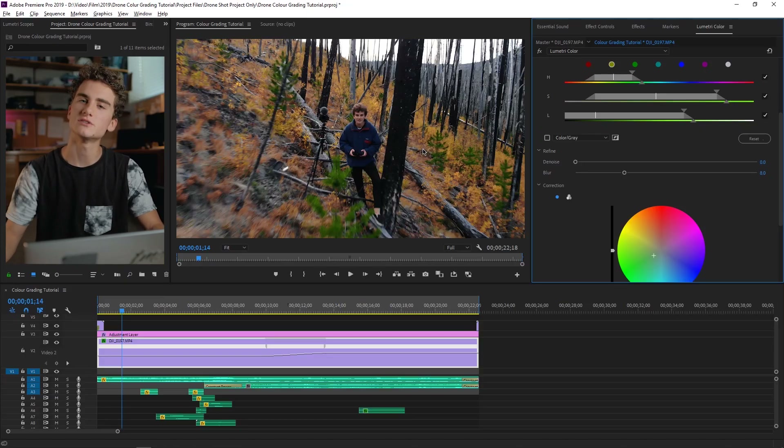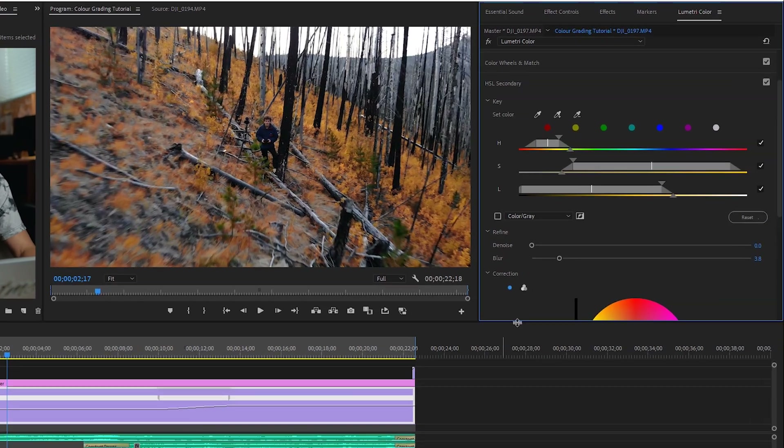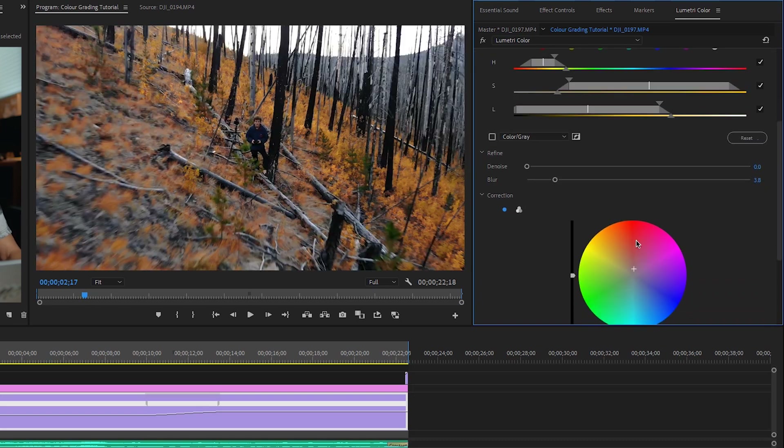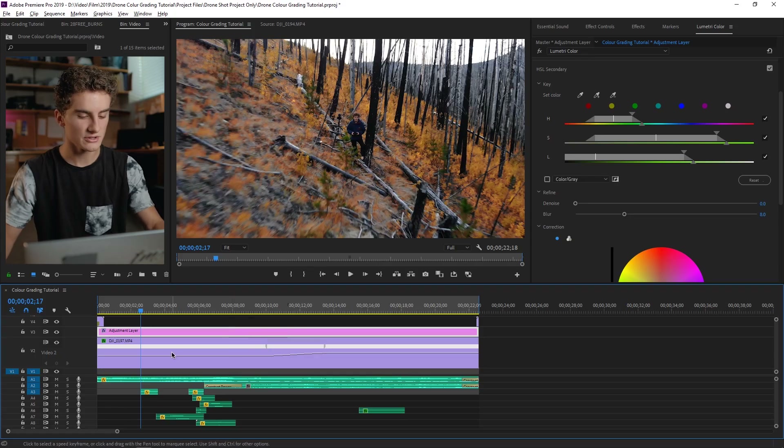Now that we're done tweaking the basic exposure and color temperature, I want to move on to changing the colors. I don't always have a standard way of doing this for every drone shot because it always changes based on the location and the ambient colors of that location. For example, this shot is very yellow, so I've used HSL secondary to enhance the autumn colors. If we hop over to HSL secondary, you can see I've selected all the yellow colors and shifted them towards red to make them pop. Next I've changed what little greens there are in this shot to increase the saturation and make them stand out more. To do this I use an adjustment layer, because you can't change more than one color with HSL secondary on the same layer. I like HSL secondary because it gives you more precise control over the colors you select compared to editing colors over the curves.